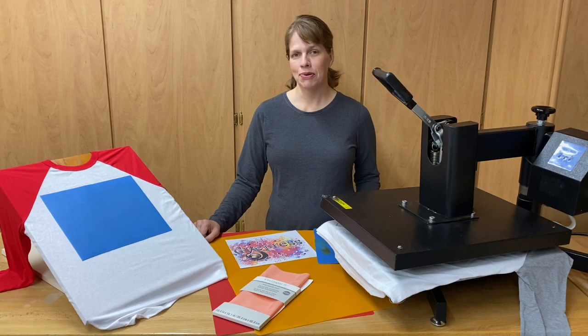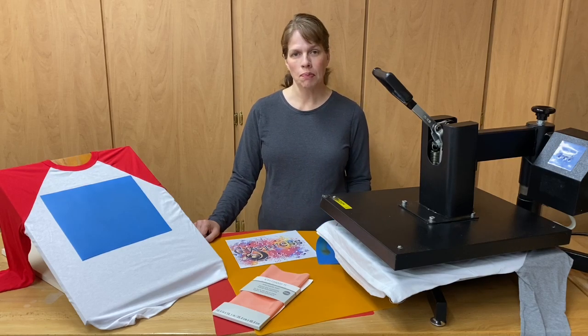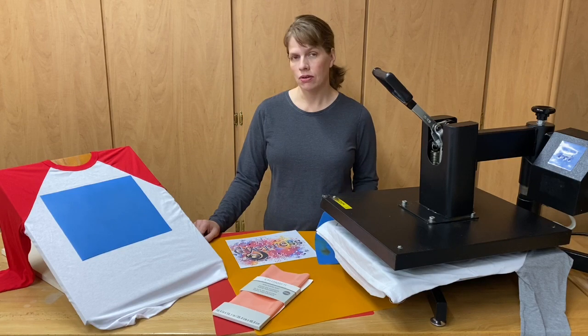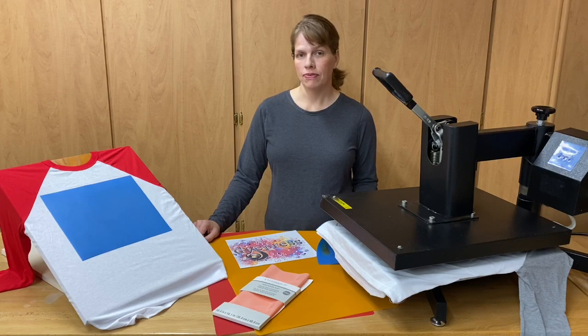Hey everybody, it's Rachel with DyePress. Today I want to talk to you about silicone mats and share with you why we use them for sublimation and also how we use them and where you can find them.